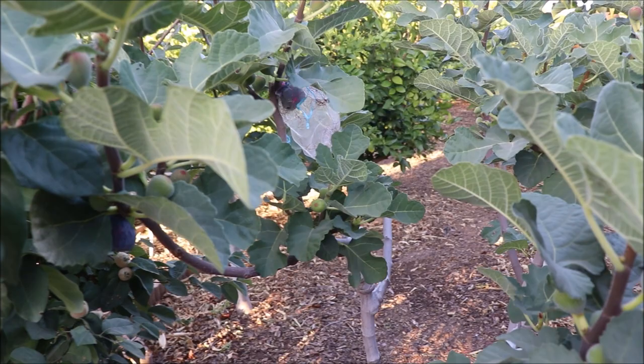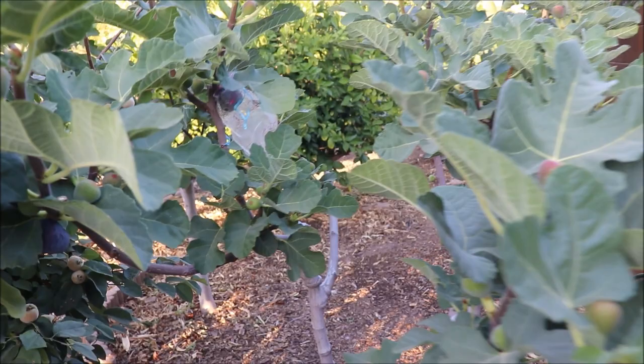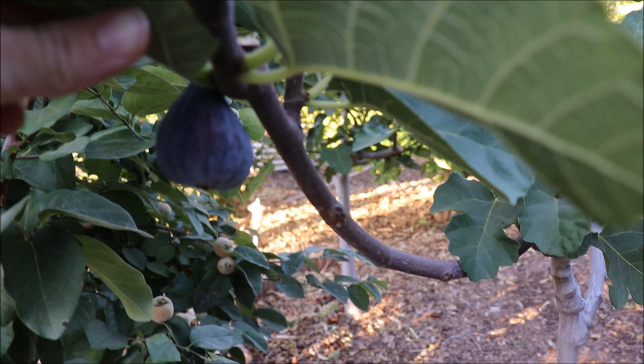We're going to look at the early crop of a Pastillier. This version is from Rain Tree Nursery. This was planted in 2017 — a tree that really stays compact naturally, and one that's always been in my top five figs.